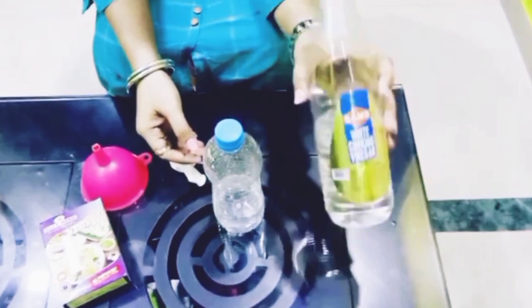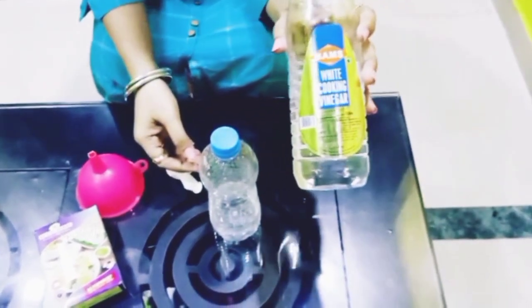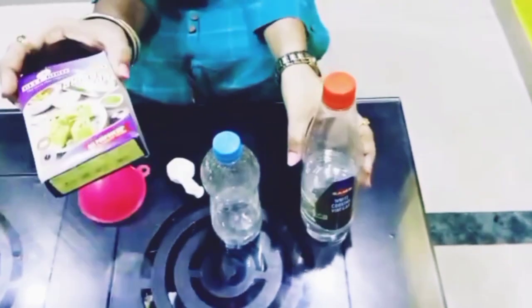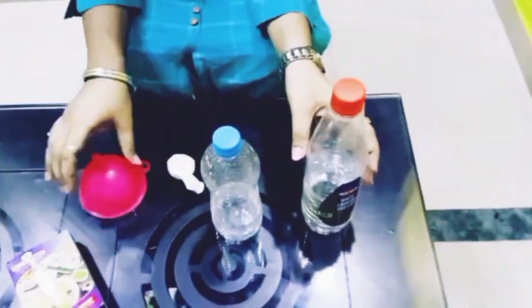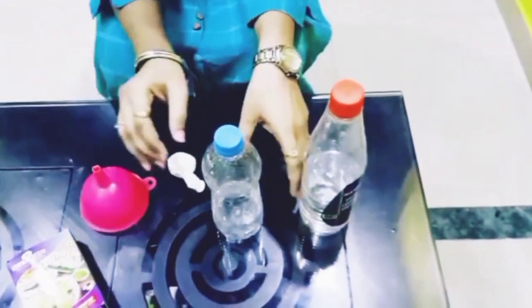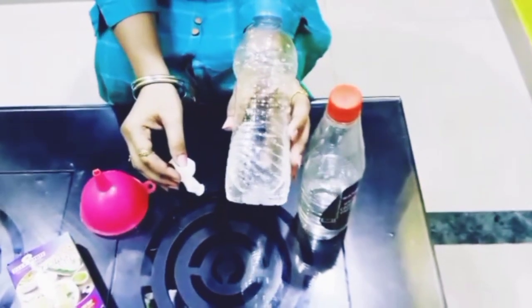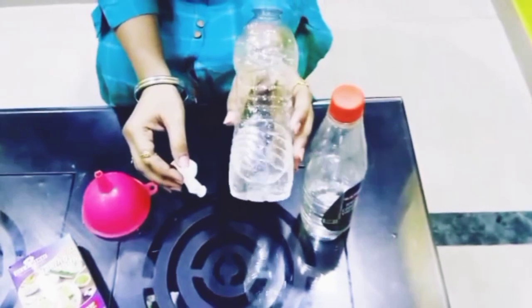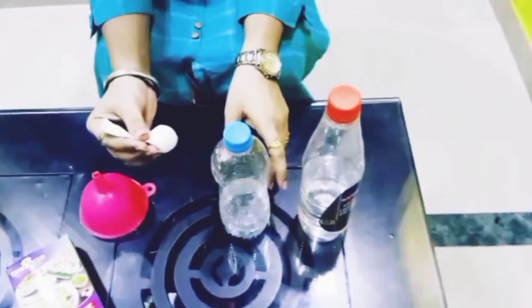For that you require vinegar — cooking vinegar which is available in your kitchen — baking soda, a funnel, and this bottle. The bottle should be empty, but I have already filled this bottle with some vinegar, and of course a balloon.